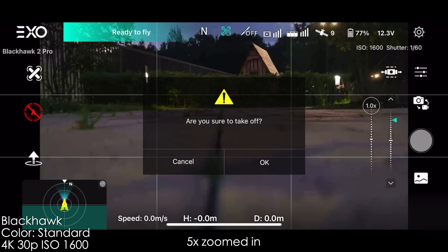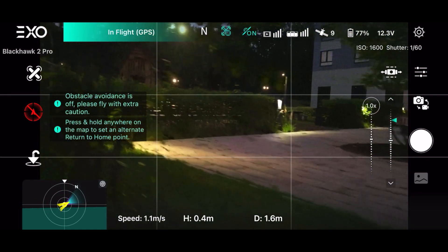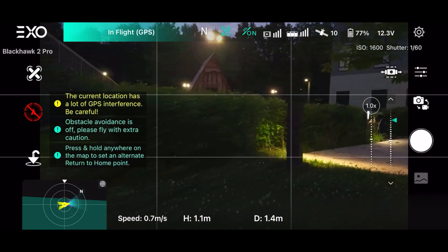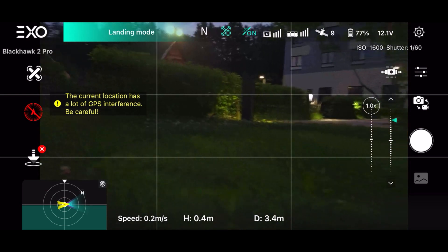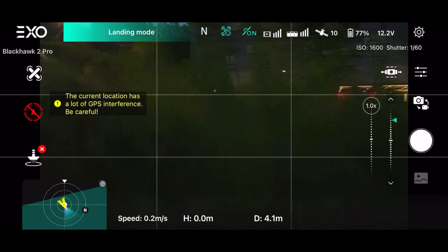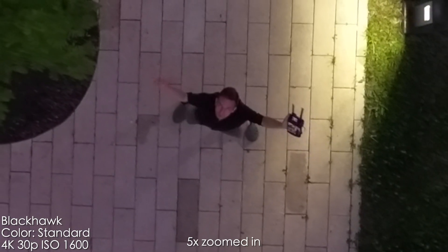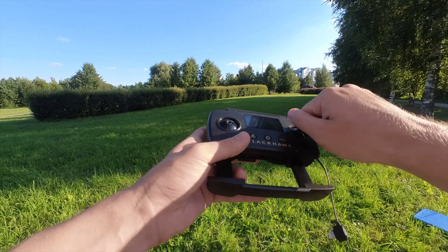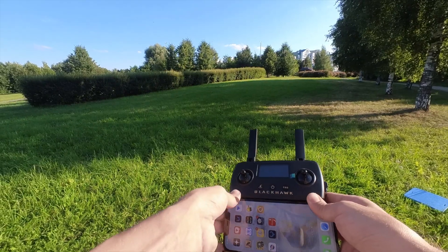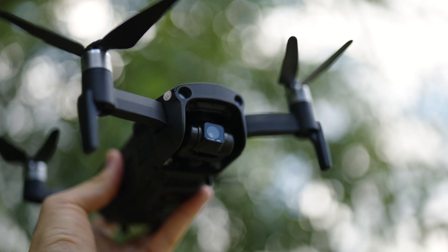I almost crashed this drone because I was flying near tall buildings with a lot of concrete and metal, so please be careful flying this drone near metal objects — it survived, but I was pretty nervous. One more disadvantage is that sometimes it takes too long to connect to satellites and you're just standing there waiting for the drone to connect.